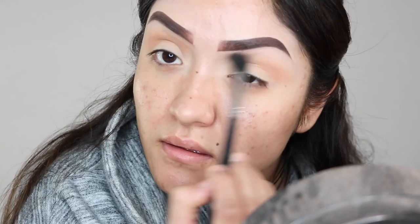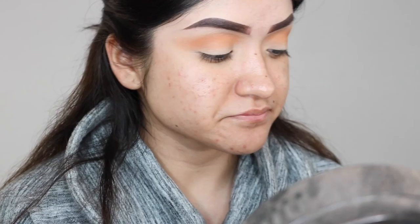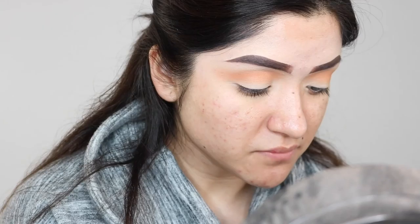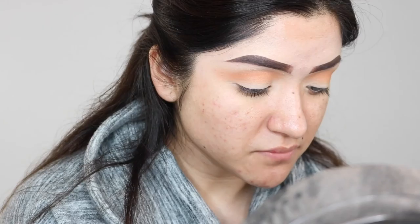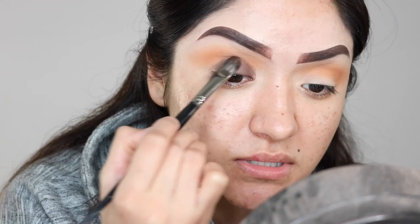I'm doing back-and-forth windshield wiper motions to work the product in. When working with eyeshadow it's better to start with less than more because you can always apply more, whereas if you start with too much product you'd have to wipe your whole eye off. I'm now going in with a packing brush, Morphe E10, and picking up a dark starburst brown from the palette. I'm tapping off the excess and slowly packing this brown on the lid to minimize fallout.